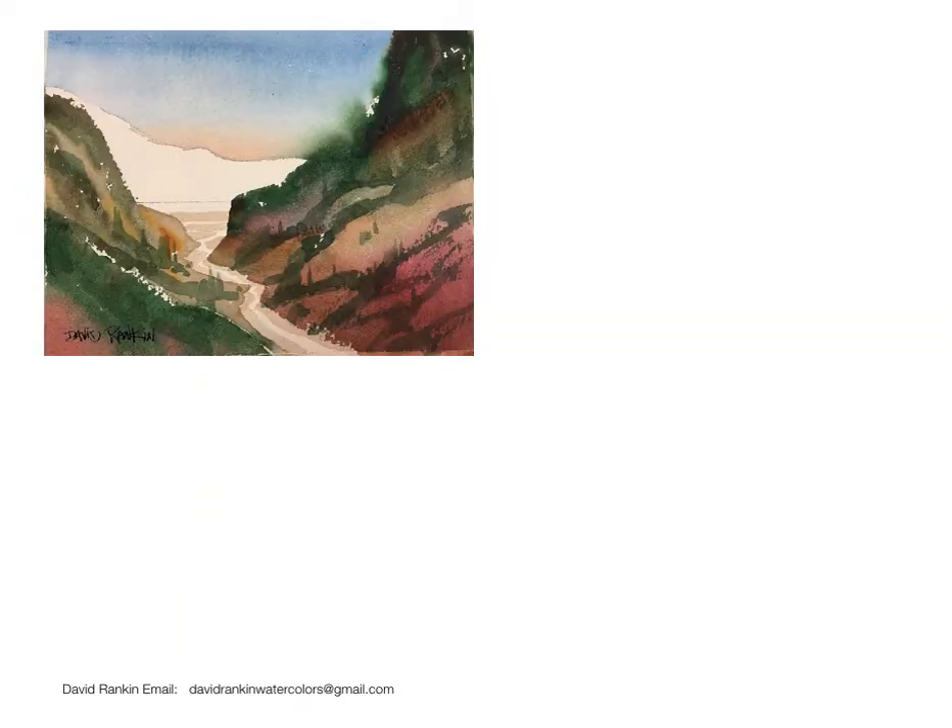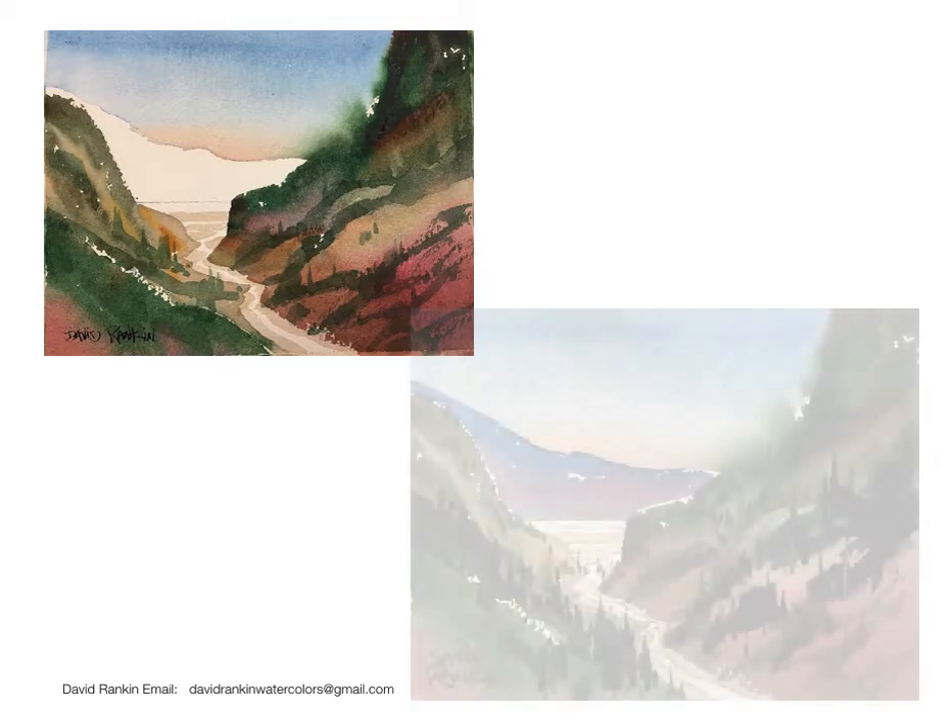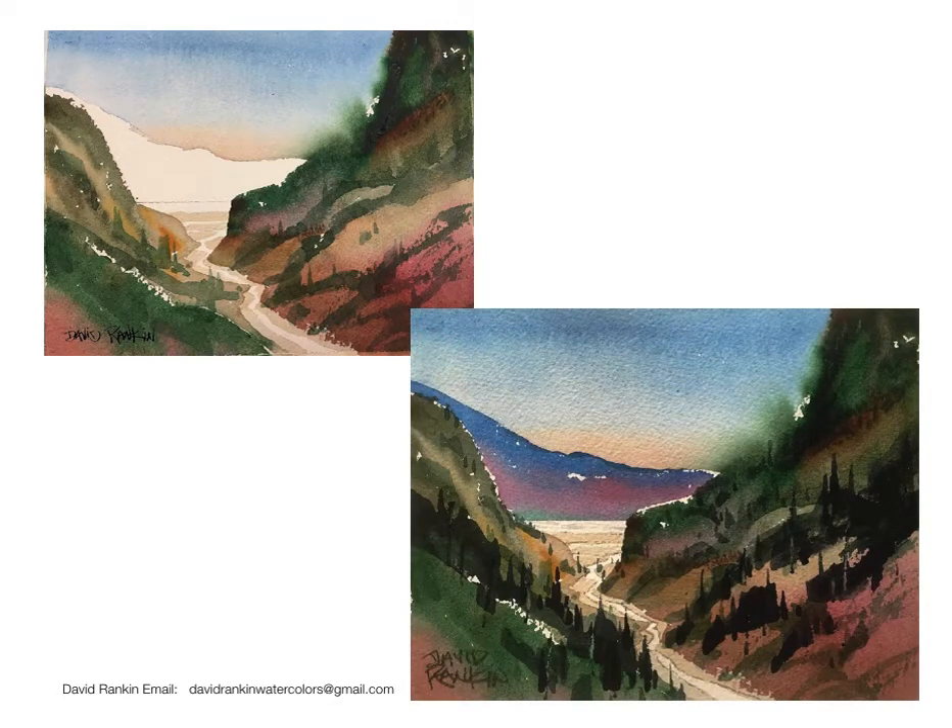Here was what I call the peanut butter and jelly recipe — a simple sandwich. It's a simple recipe but actually it has a bunch of stuff in it. It has that two-color gradation in the sky that we practiced the technique for. Now we invested that into something. We also invested it into that far mountain on the far side of the valley, which has a three-color transition. Can you see the three colors there? And in the foreground I showed you how to do merge brushwork mostly with kissed edge blending.